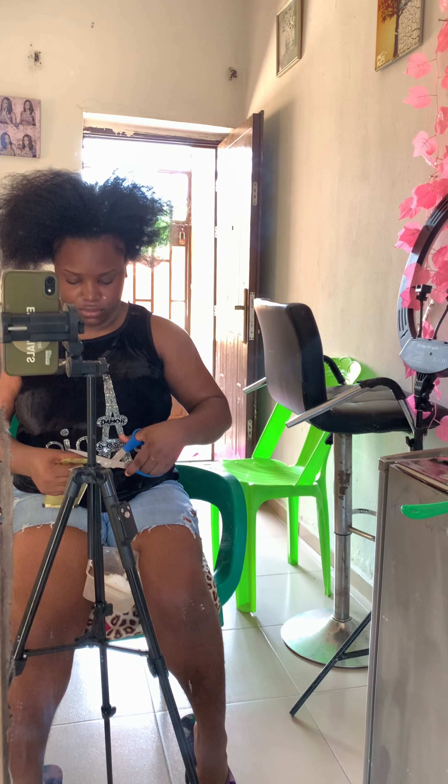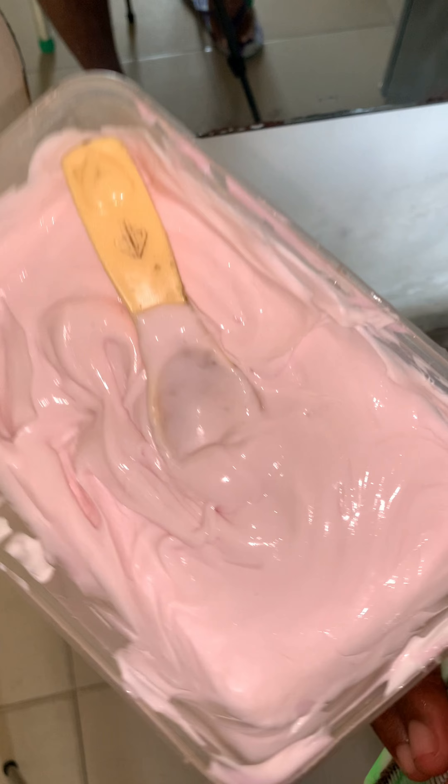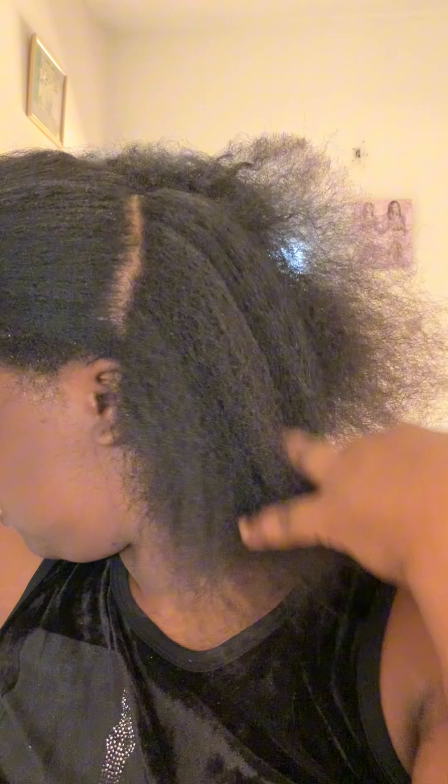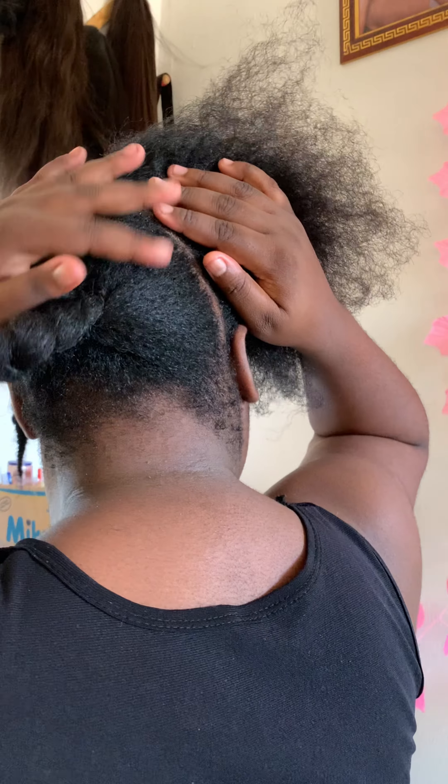So I opened the relaxer, mixed it with the activator, and applied it to my hair. But before I did that, I had to put hair cream in front of my hair because my front hair is gone and I don't want the relaxer to take out the remaining. So I had to section my hair.